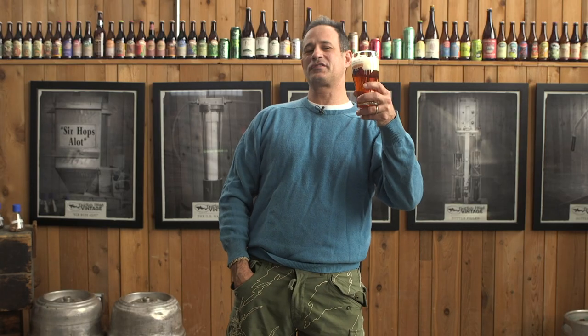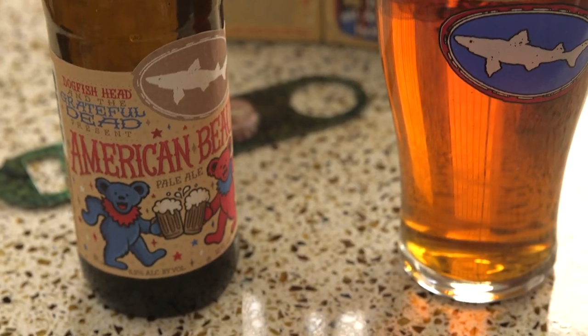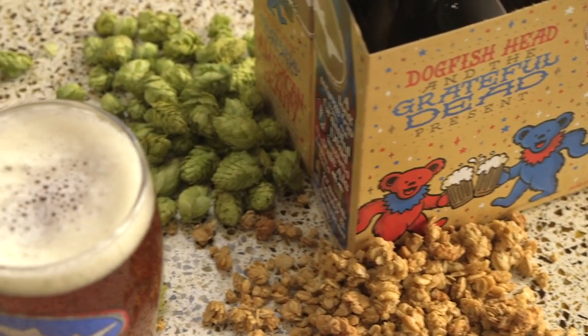And now, trucking into 2019, the newest iteration of American Beauty is made with granola, succulent wildflower honey, and a ton of American hops.